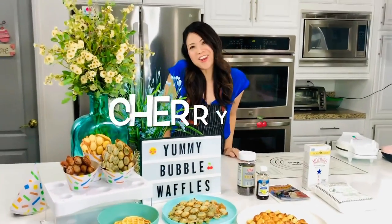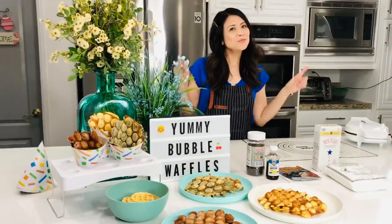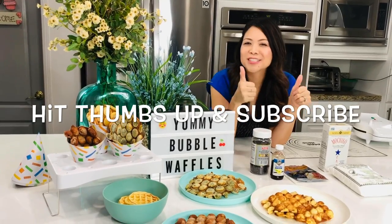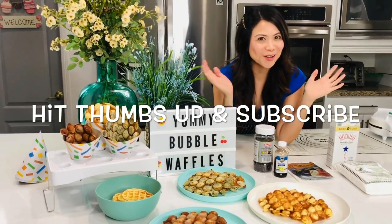Hey guys, it's Cherry from Glamoury and Sugar. Thanks for hanging out with me for a new episode. Do me a favor — if you haven't already, go ahead and hit that thumbs up and subscribe below so I can keep on making these cool videos for you.